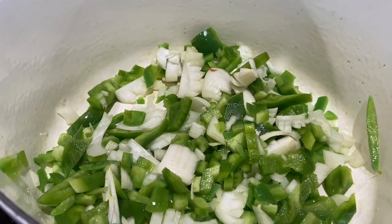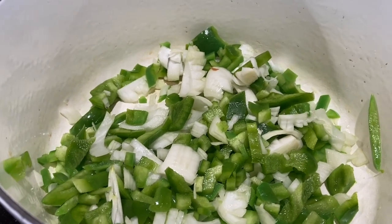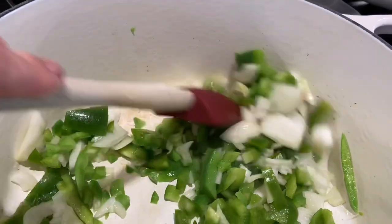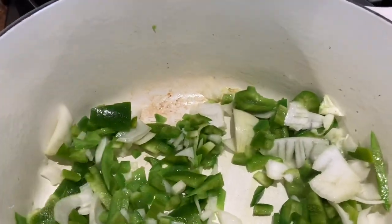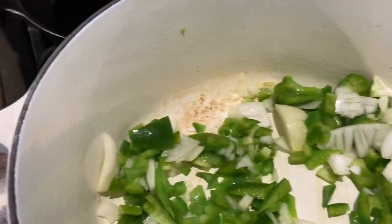I have two green peppers and one white onion in here, with some olive oil in the bottom, and I'm just giving it a stir. I'll also add a little bit of red wine — I have some merlot over here — just a splash. If you don't want to use it, don't use it.